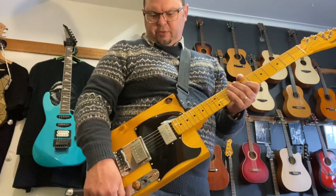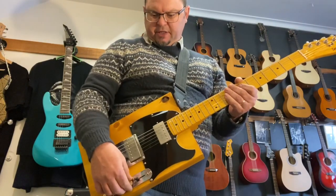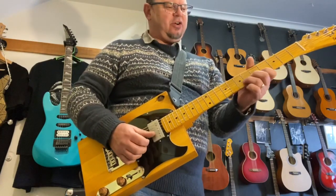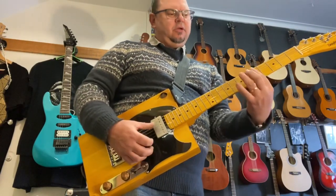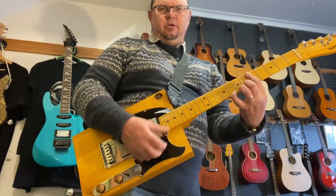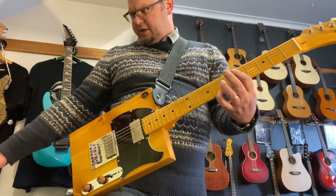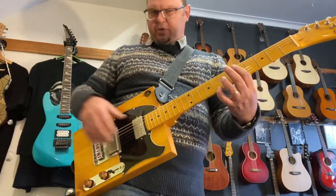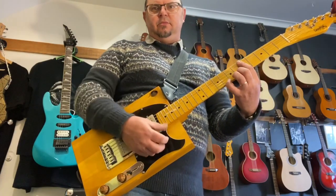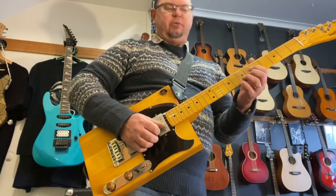She does that country twang thing really, really well — even though you've got humbuckers there, it still has a scrape and chime to it. I've currently got it going through the Marshall Valvestate with a little tiny bit of chorus on, and the Retroelectric Max Boost.